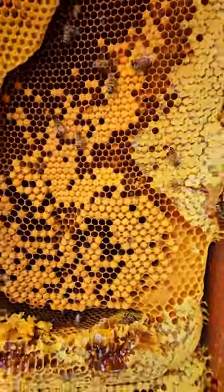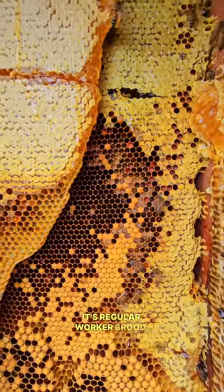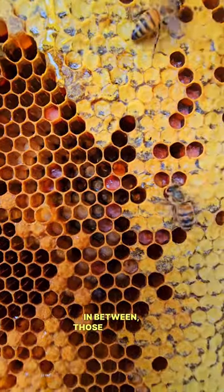Look at this drone brood — these poofy looking balls — and then it's regular worker brood, and then it's honey, and a little bit of pollen in between. It says oranges.